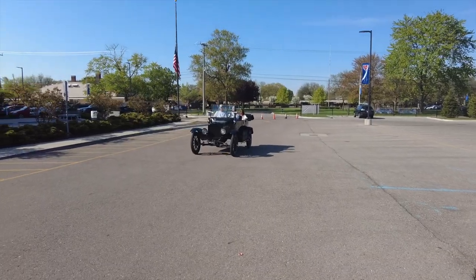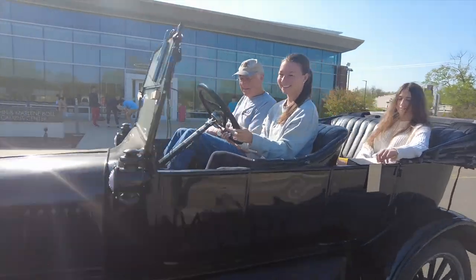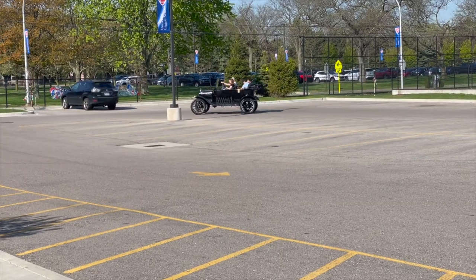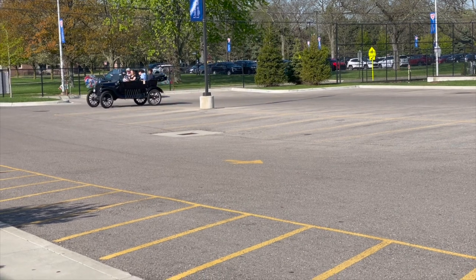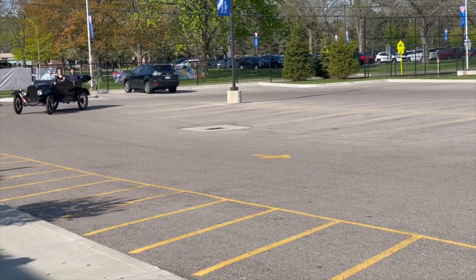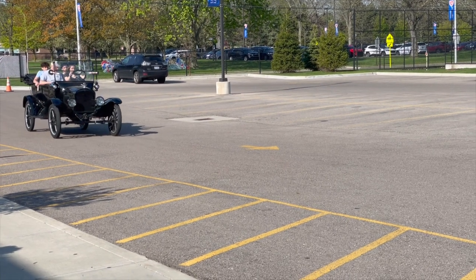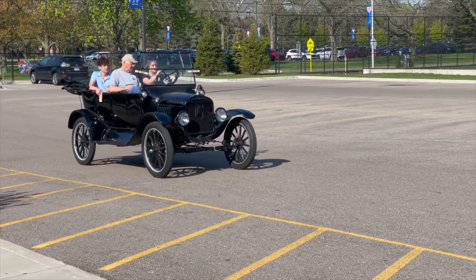I taught several students today how to drive the car and they all did extremely well. A little nervous at first about putting the car in gear, getting it going, and worrying about stopping it — but all of them did a great job.